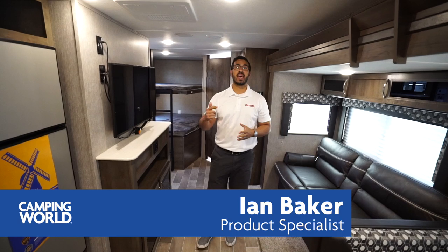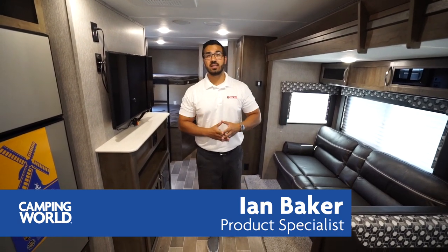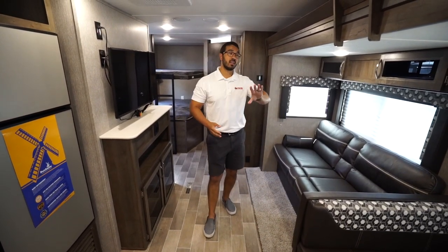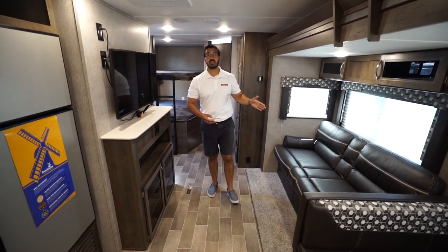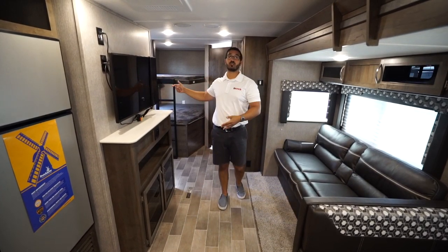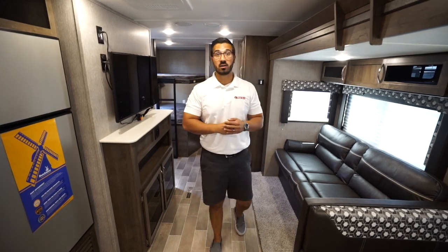Hi folks, I'm Ian Baker and today we're going to go over the 2020 Coleman Lite 2835BH. This is an awesome bunk model. You have a super slide with a dinette and a sofa directly across from the TV, a massive pantry and double over double rear bunks.